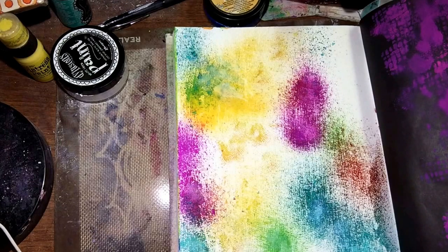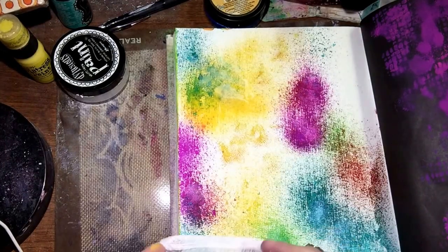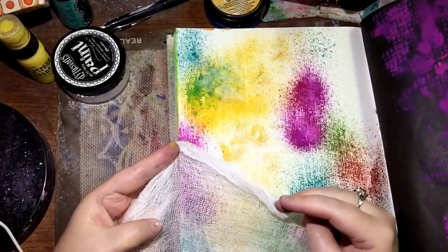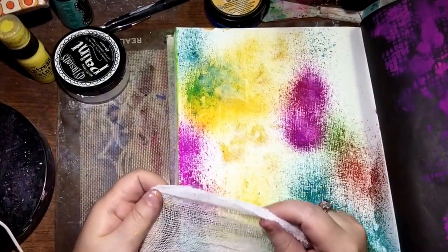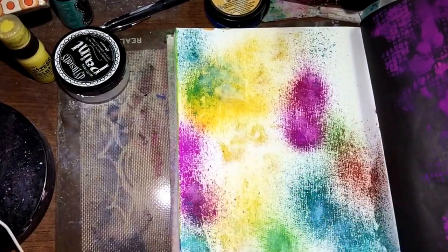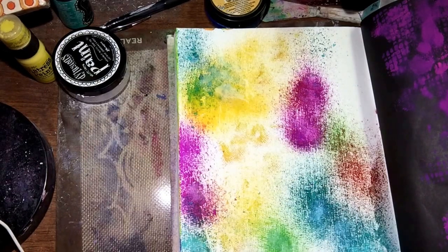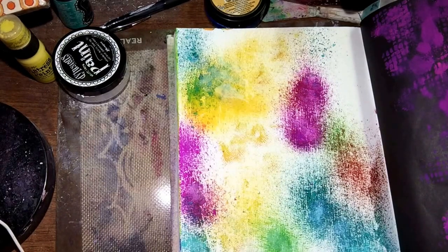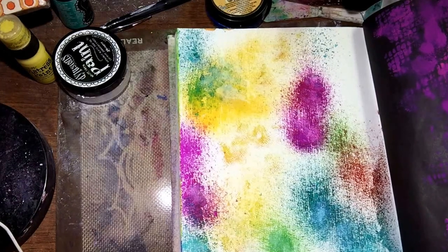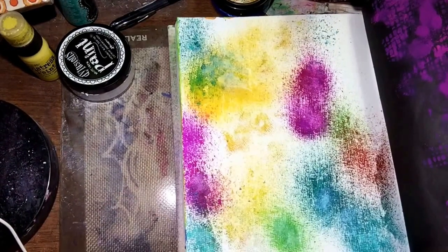Another really awesome thing you can do with the cheesecloth is you can just rip it off into pieces if you want some really extra cool texture on your page. You can cut this into pieces and place them on your page, then go over it with gel medium or gesso and just leave it there — that's going to give you some really cool texture. I hope you enjoyed this — this was just a really quick little tutorial.